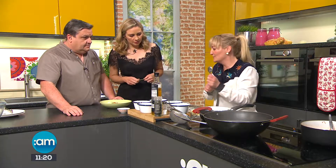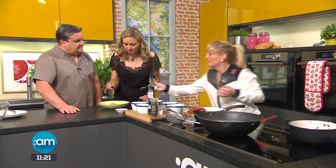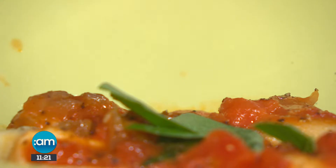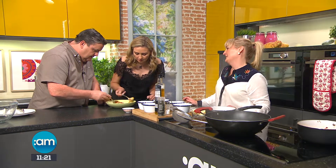There we go — two gorgeous, nice and simple but very tasty recipes from Lizzie. It smells so good. Mangia! Oh — hot, hot! That's really good. Don't forget all of Lizzie's recipes are on our website.